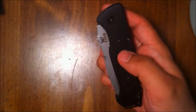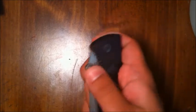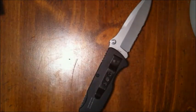Another win is the locking mechanism. It's a rocker lock system — not an arc lock, but still a good lock. When you deploy the blade there is a solid click, and that click just sounds like safety and security. I know that blade is going to be locked in place and ready when I need it. I've already tested it and the lock holds true.